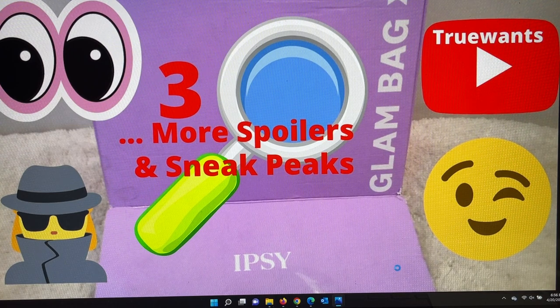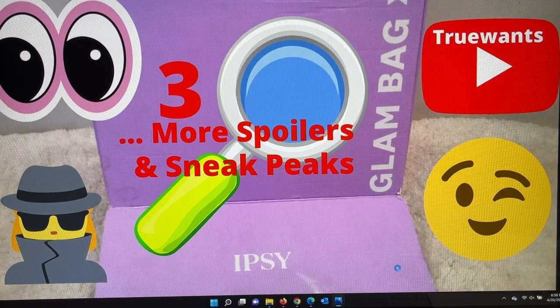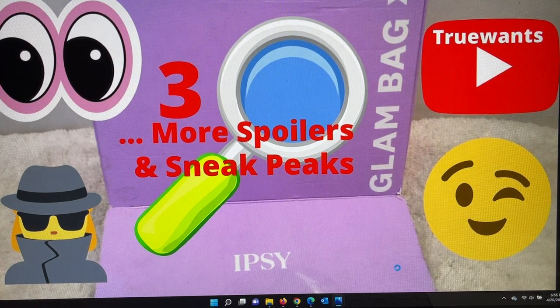Also in that same area there is the thumbs up, and that's where you guys come in. If you enjoy all the content I make, when you arrive hit that thumbs up — it will turn blue, the number will increase, and that's you helping True Wants get noticed on the YouTube platform. So I'm thanking you in advance for that thumbs up.